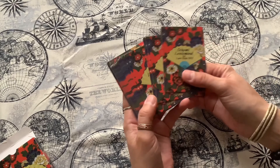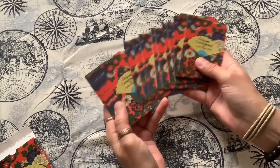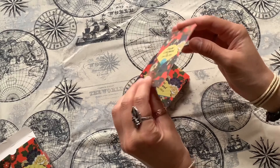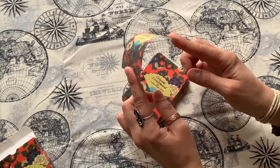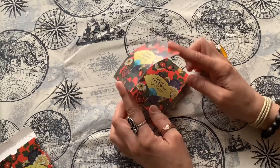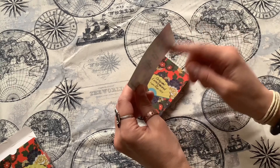So here is the back of the cards. It's a little bit thin cardstock and you don't want to bend it too far, otherwise the card is going to have a mark.